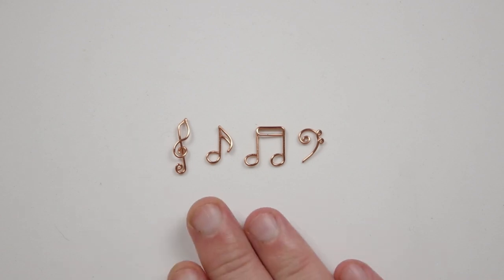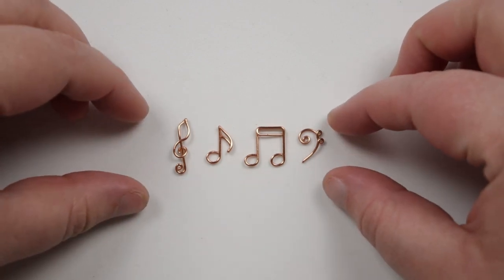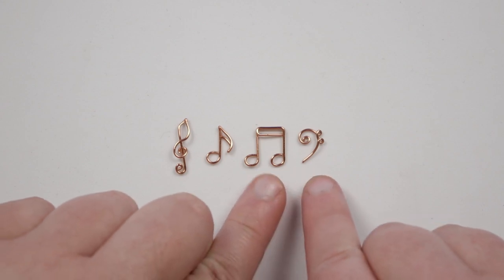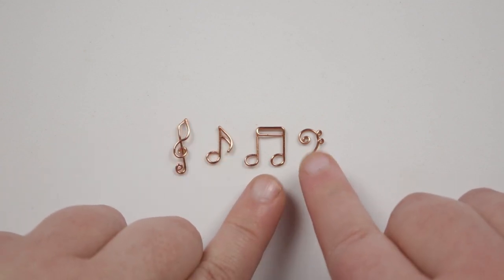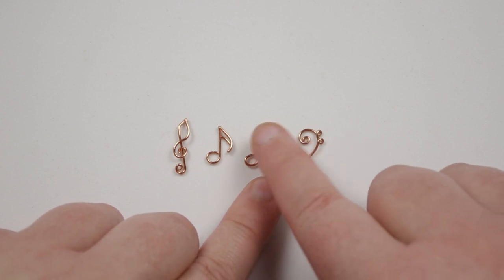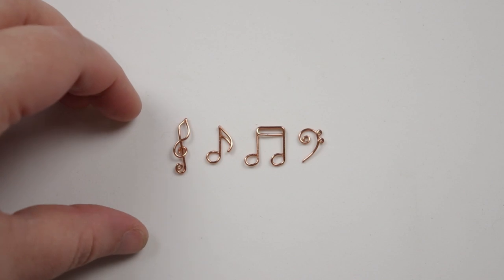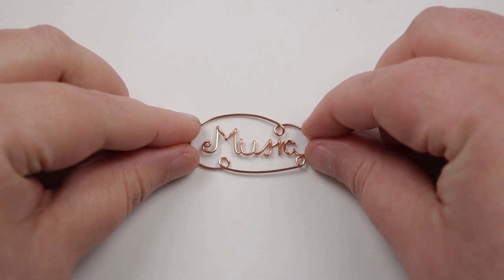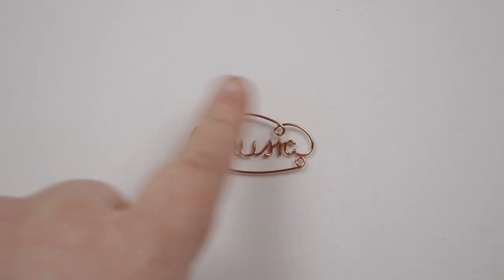These four notes — the most recognizable ones — I'm not going to show how to make in this video because I already have a video covering those specific notes. I made them into charms; the final two I added a loop at the top. You'd make them the same way but leave out the loop since we'll attach them differently here. I'll leave a link in the description. If you want to make the word 'music' with a frame around it, I've shown that in a different video too — just stop before finishing the frame.